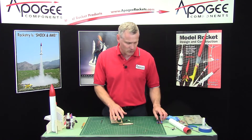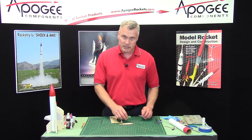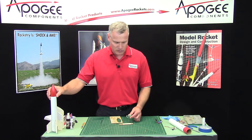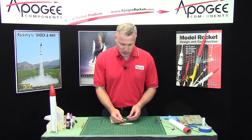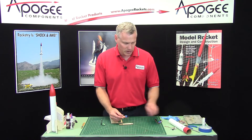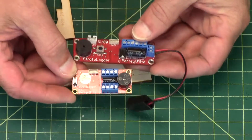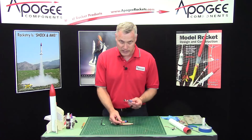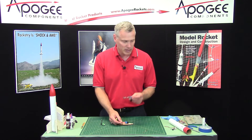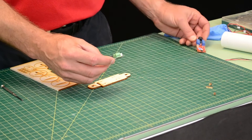These payload bays are made specifically for only two altimeters, and the reason is the size — there's just not a lot of room inside of a BT-60 size rocket. So you can either use the Stratologger CF or the Easy Mini. There was the original Stratologger, and then there's the CF version, which is this one right here. The original one is too long to fit into these small payload bays, so we're only using the CF or the Easy Mini.